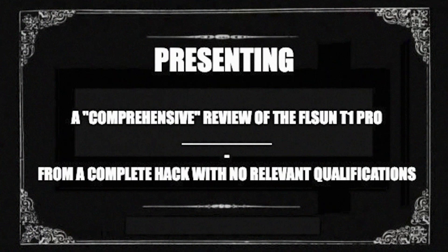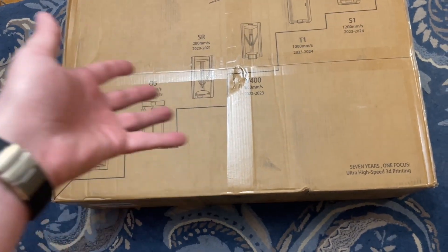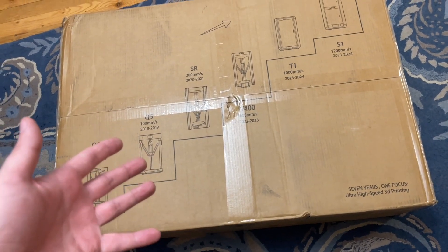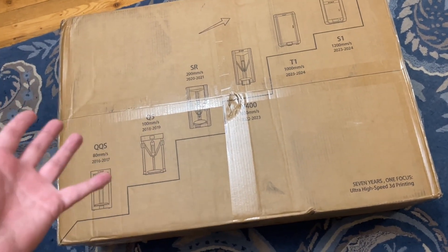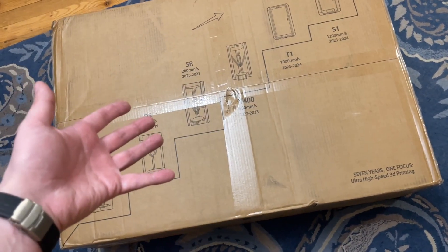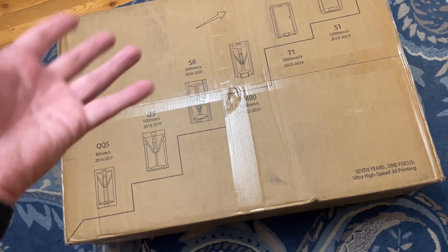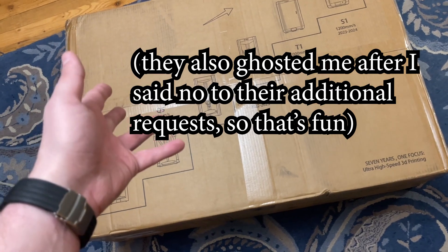We get stuff for free, and then we use it. In all seriousness, I'm a little bit peeved at FL Sun for their strange communication and asking me to let them review my video. If it's a review and if it's honest, why do you want me to send you a video? No notes. You're going to get what you get. Thanks for the printer, I'm going to use it. But yeah, weird situation.